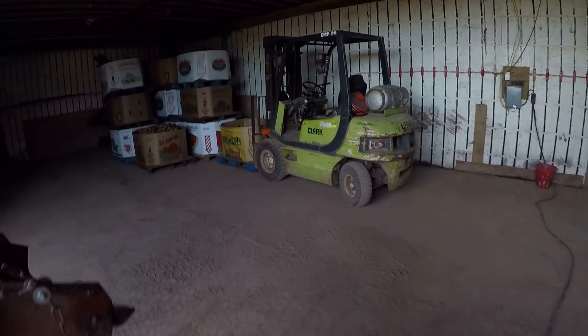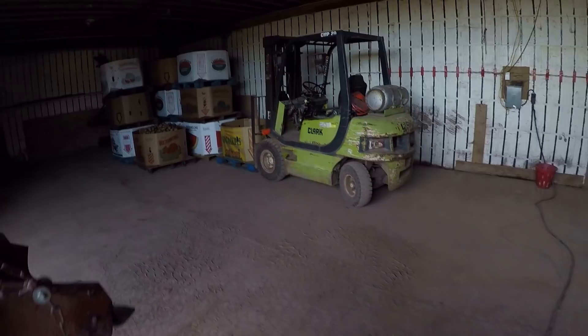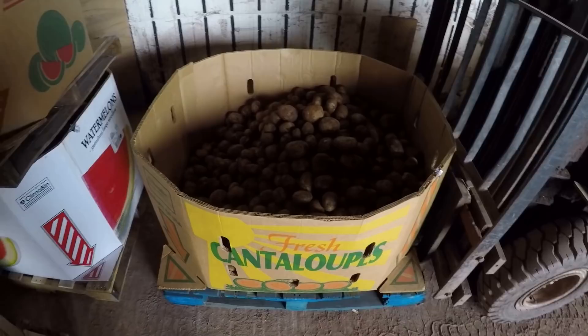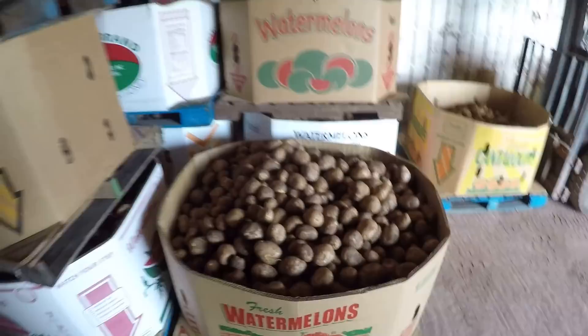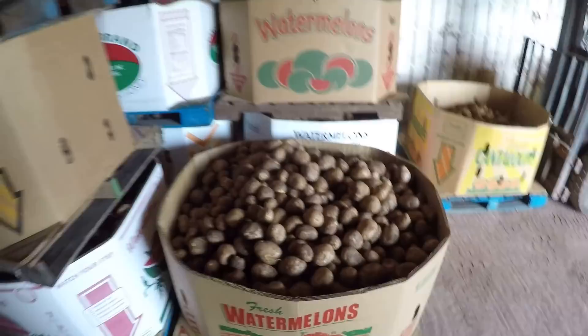Just finished unloading the wagon, and this is what we got out of our yellow potatoes. We have one, two, three, four, five, six, seven, eight, nine, ten — like ten and a half bins of yellow potatoes. They look really nice, and they're gonna taste better too! So we're happy about that. Now we're gonna be unloading white potatoes.